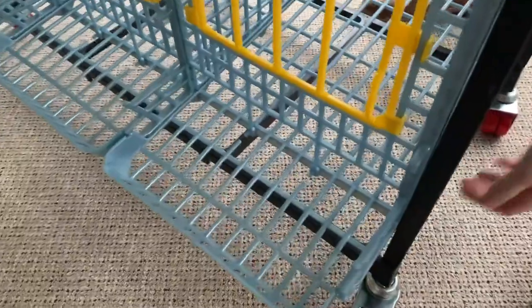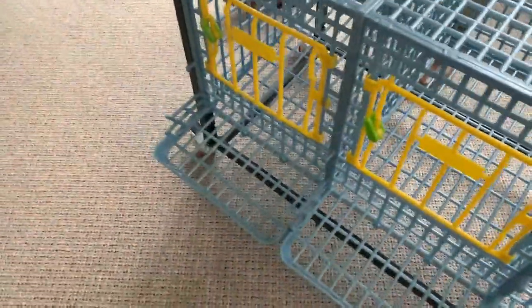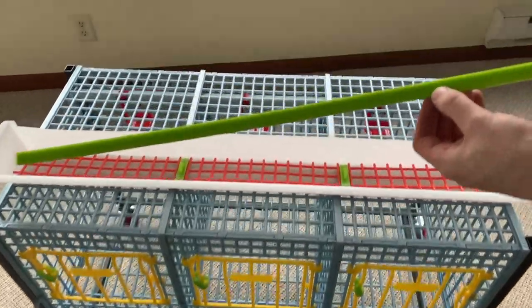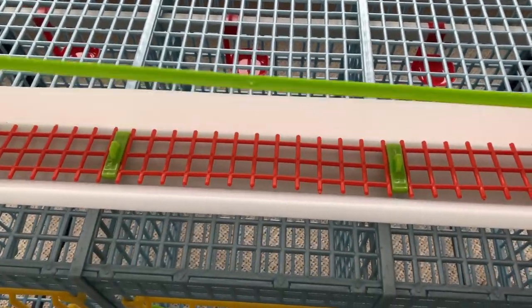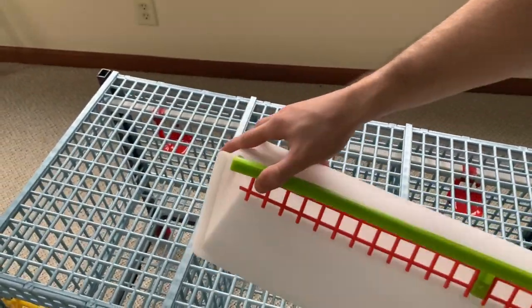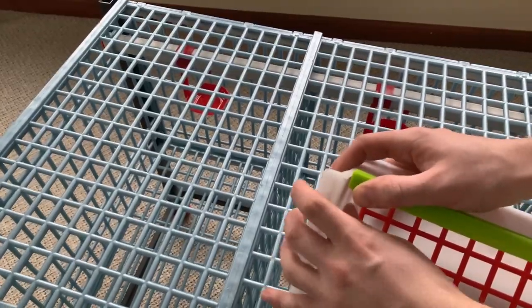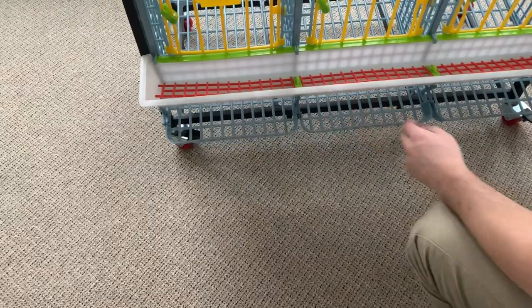Next we're going to install the feeder tray. You can see there are arrows on this green part and you're going to face them towards the feeder. The green part will slide in and just snap. You can see when you come to the end it'll fit in snug. Then we're going to install the feeder onto the layer and add your manure tray.